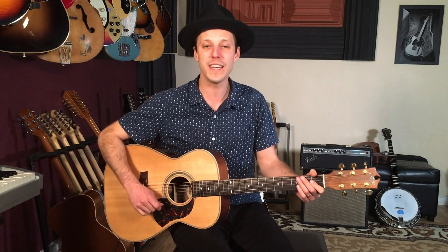Chords like C, G, and E minor. I'm going to break the whole thing down for you step by step, show you all the sections, and also show you just a general strumming pattern that you could play through the entire song.